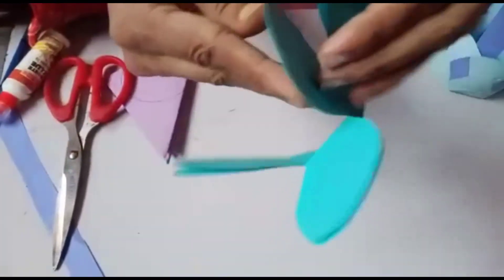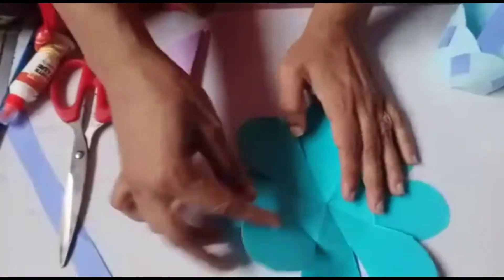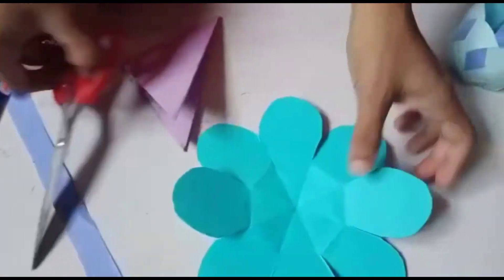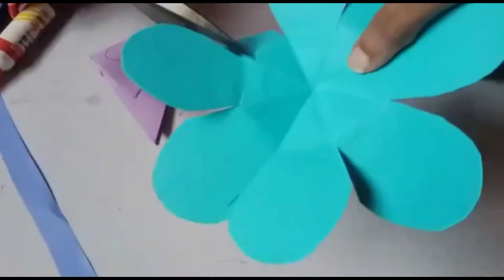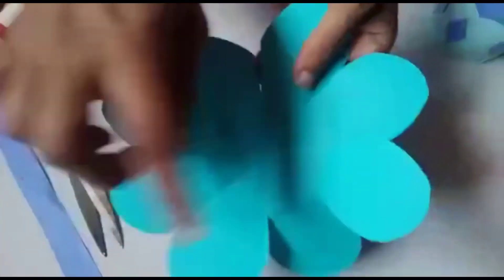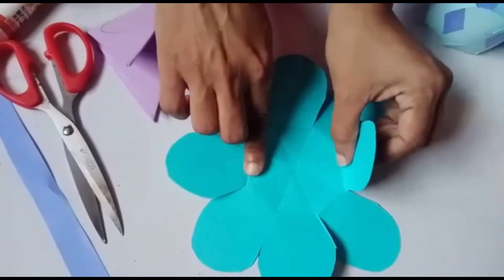When we open it, we get one flower shape. Inside the flower — see? Yes, we have to cut all the standing lines. Don't cut the whole part — just the standing lines. Look, fold it and cut it like this.